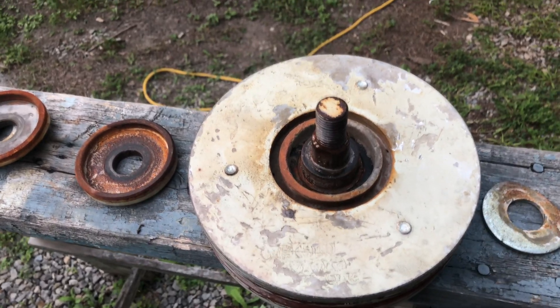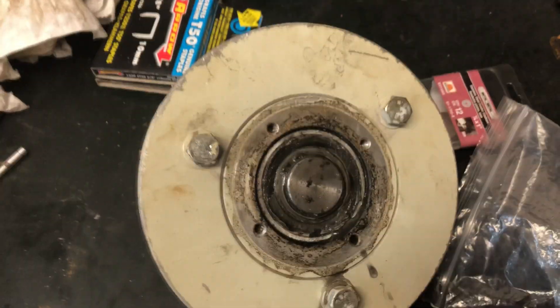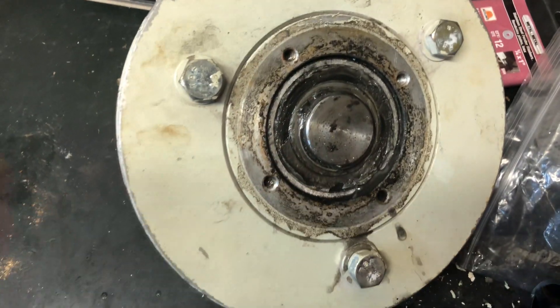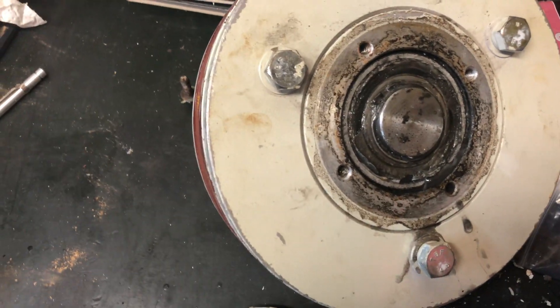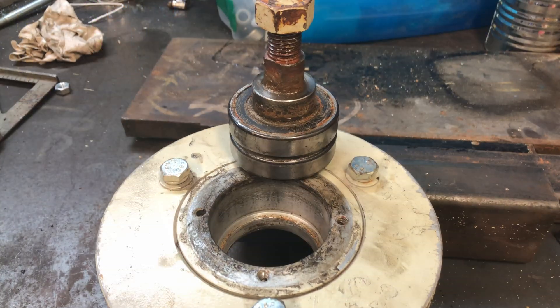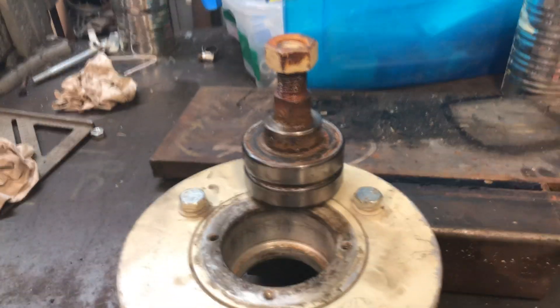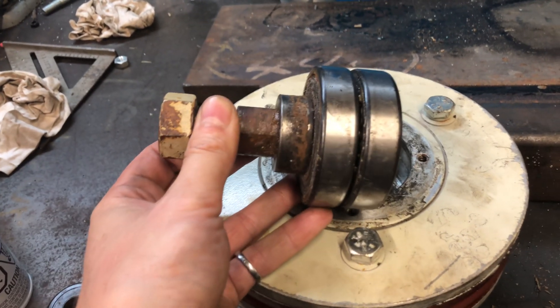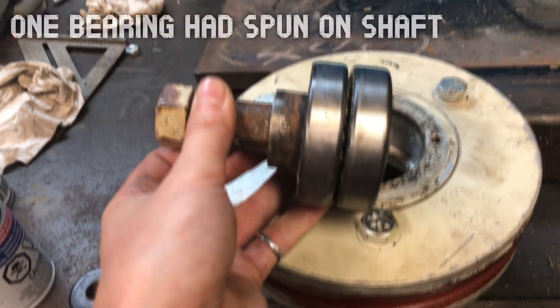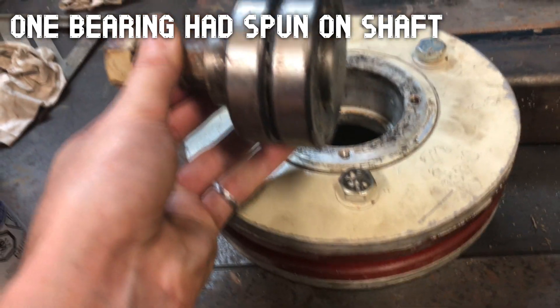So I'm gonna pull this apart and replace the bearing. I've taken the cover off and looks like there's a snap ring here. Take that out and we'll see if we can get the bearing out. I pounded it out and there's two bearings in there. The front one has a lot of play in it — I'll replace both. Just got to get them off the shaft now.